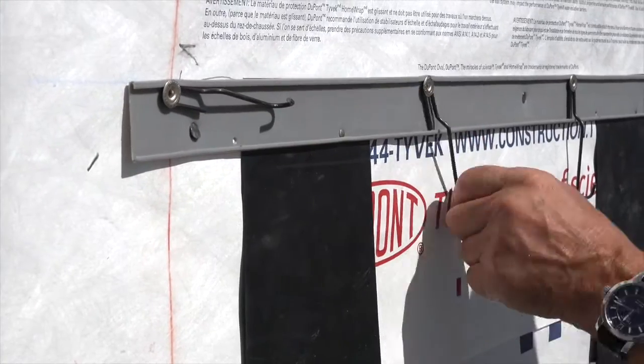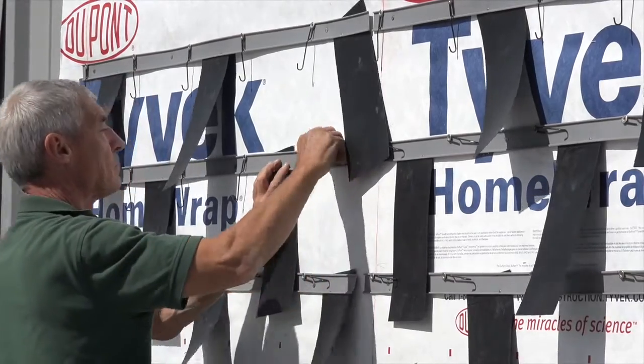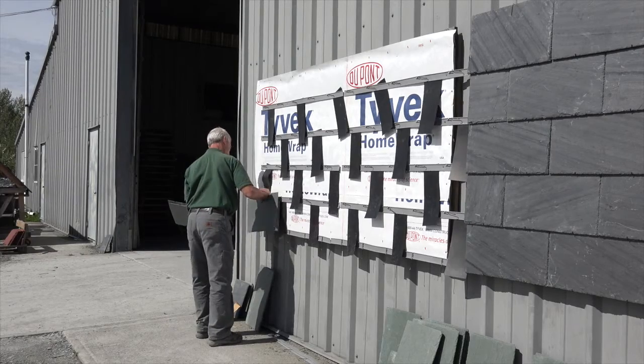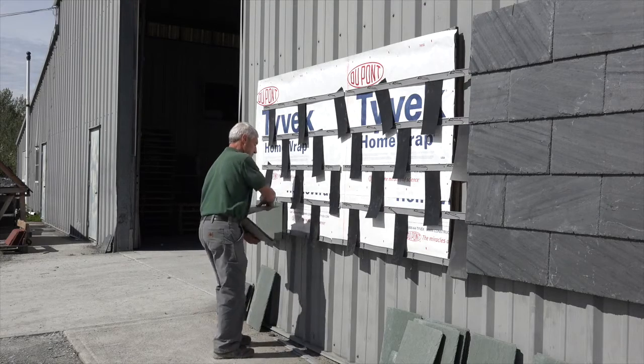Rotate all hooks to the horizontal position to allow placement of slate cladding. Place slates in the hooks and rotate the hooks down to the vertical position to hold the slates in place as they are installed.